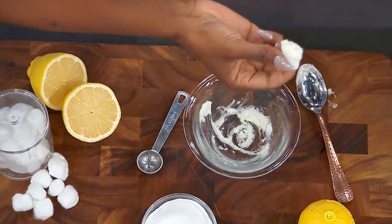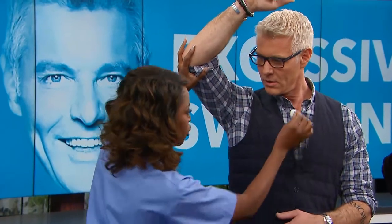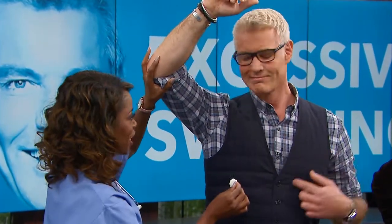Once we've got that properly mixed, we take a little cotton swab and dab it in. Wherever you are sweaty — lift your arm for me — we rub it right here, or if you're in your décolleté, maybe you get a little sweaty there too. Let it sit for about 30 minutes, then wash it off, and that should help you.